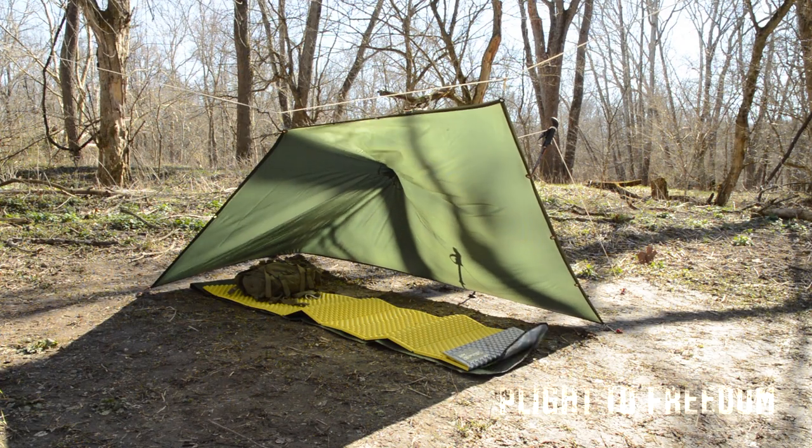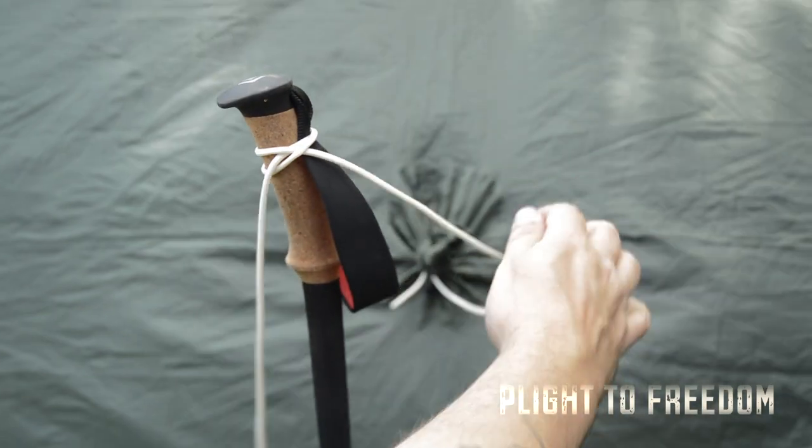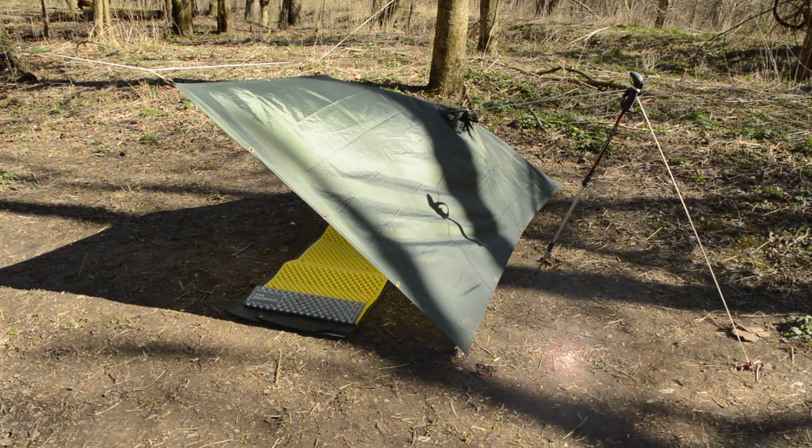You can create more space by pulling out the hood. Lash a line onto the hood, clove hitch it onto an elevated pole, and then anchor it to the ground using your preferred rigging.